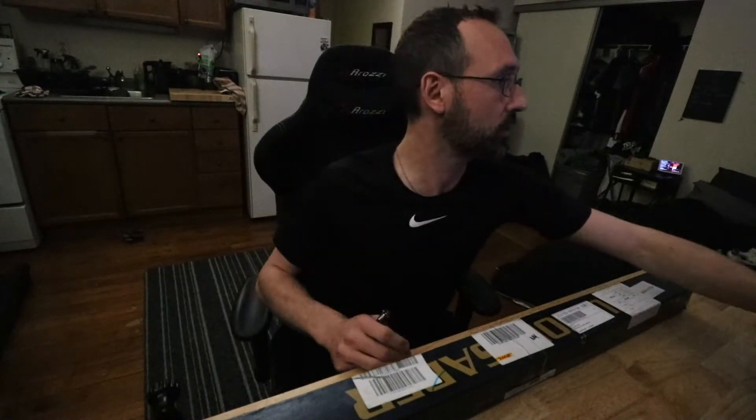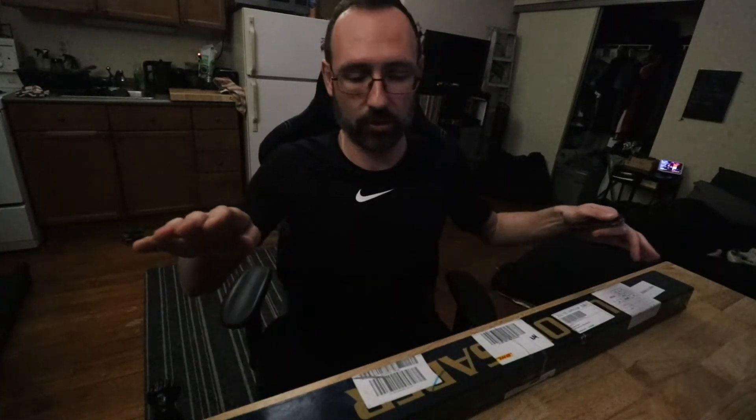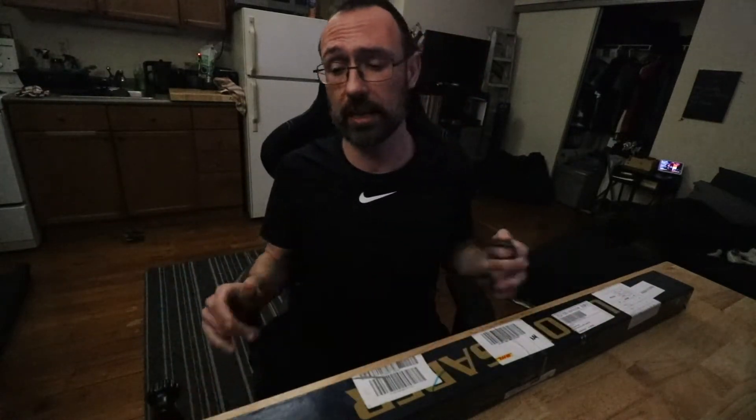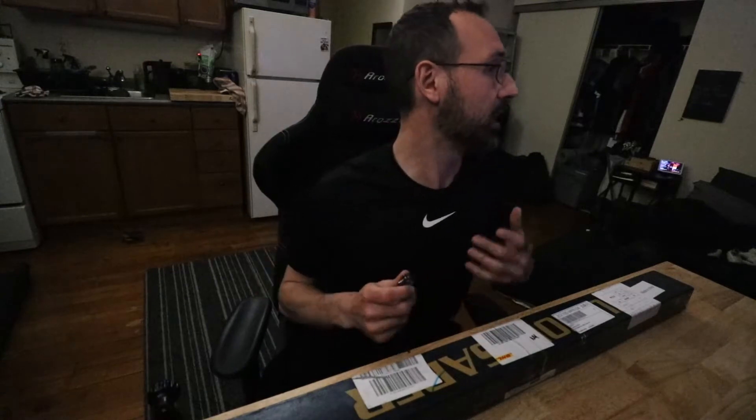I'm looking at these lightsabers for classes to teach children — that's my big intention. These lightsabers are for kids so they can learn tai chi and wushu safely. It's not as dangerous as metal or wooden weapons, even staffs. I think this is safer and better for parents to monitor their kids.